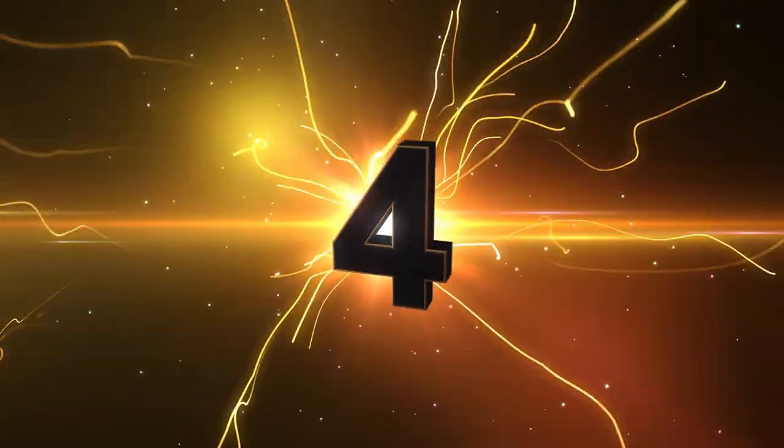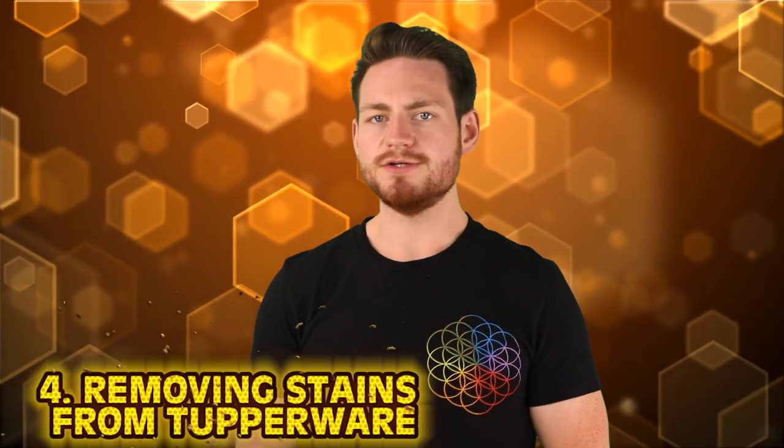At our number 4 spot we have something I think we've all struggled with for a long time — Tupperware stains. One TikTok user has found the ultimate life hack for removing those terrible stains we can never get rid of. You remember that one day you were excited to have leftover spaghetti and you haven't been able to get that Tupperware clean ever since? Well, not anymore.